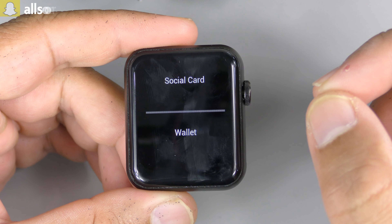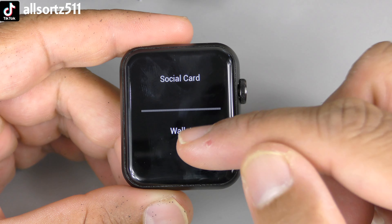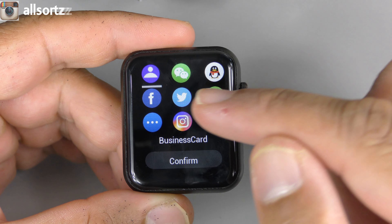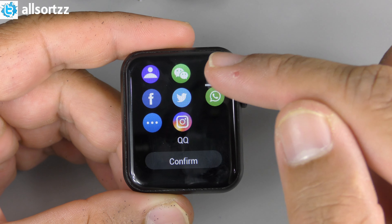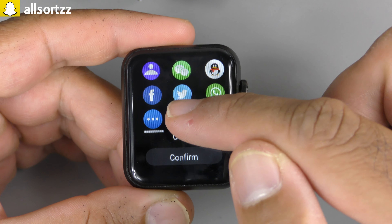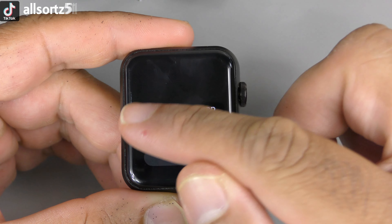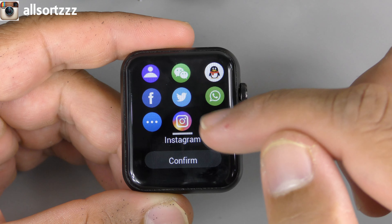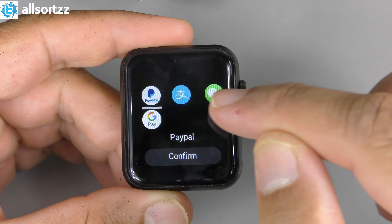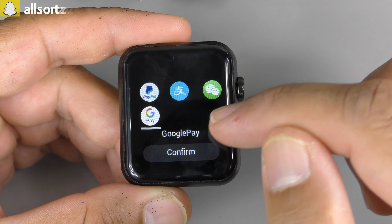One new feature is a QR code that gives you a social card with your personal information, and also a wallet. In the social card you can add Facebook, WeChat, QQ, business card, Twitter, WhatsApp, Instagram, and more. For the wallet — on previous smartwatches you could only get Alipay, but on this one you've got PayPal, Alipay, WeChat, and Google Pay as well, which is really cool.